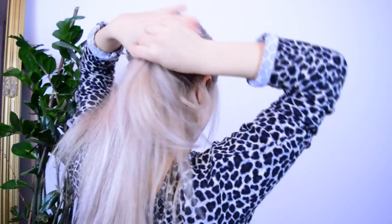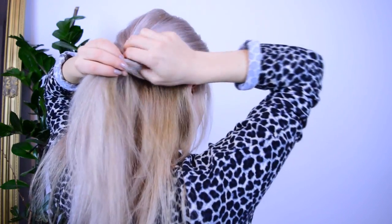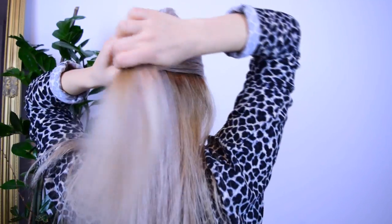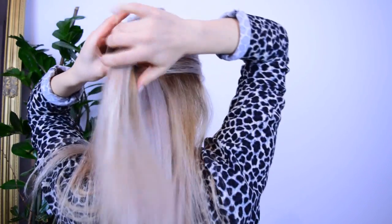Then grab a section from one side of the parting and also a small tiny section from another side of the ponytail. Tie these sections together, then make an opening and bring this created ponytail through it.